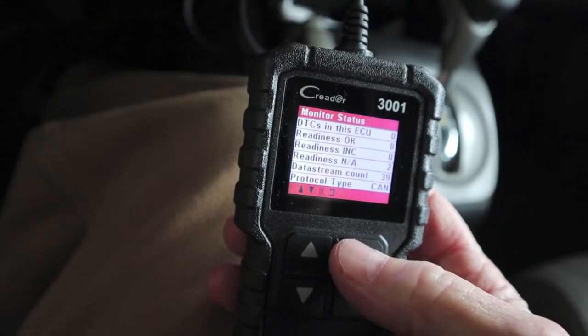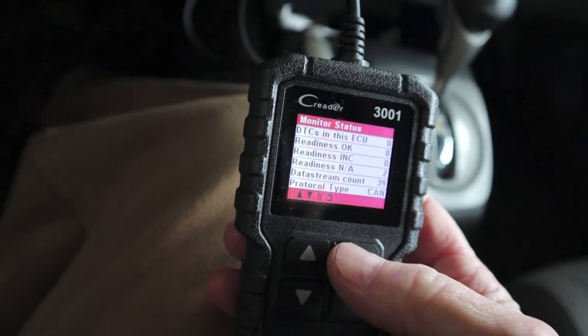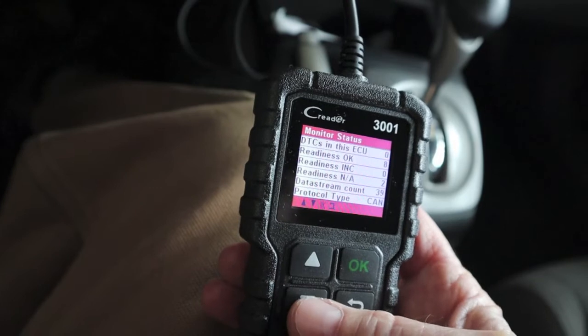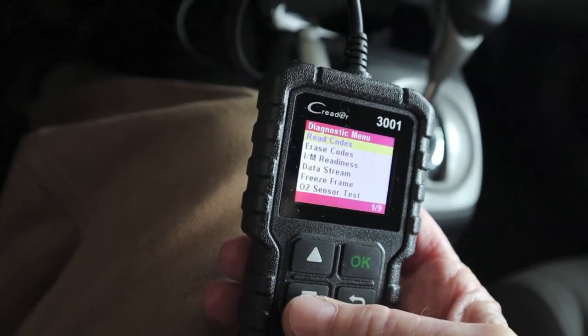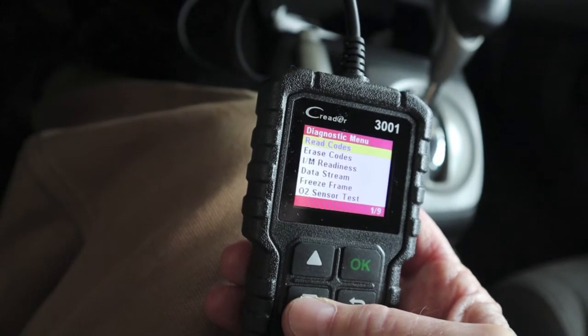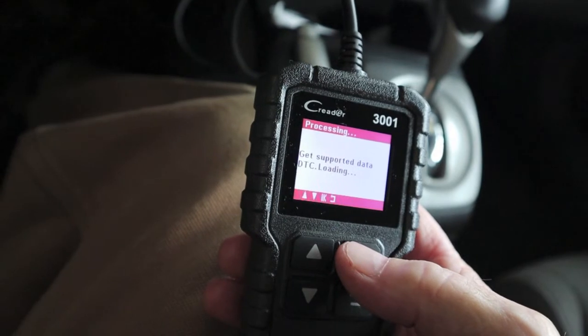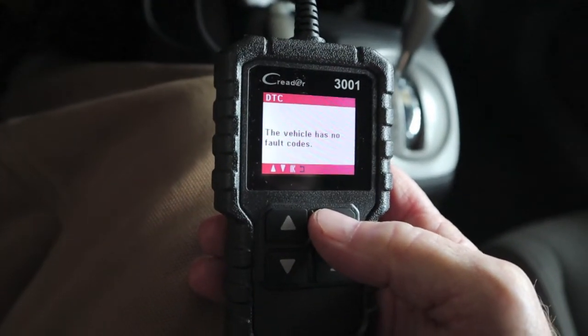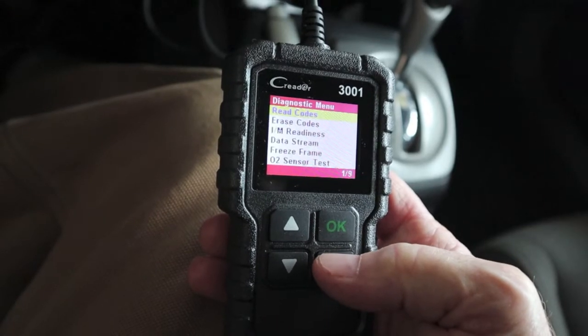DTCs in this ECU are zero. Well, that's good news for a nearly 12-year-old car. Let's scroll down. I don't even know what all the readiness means. Read codes — there are none, but I want to hit it anyway. Has no fault codes. Well, you gotta like that.